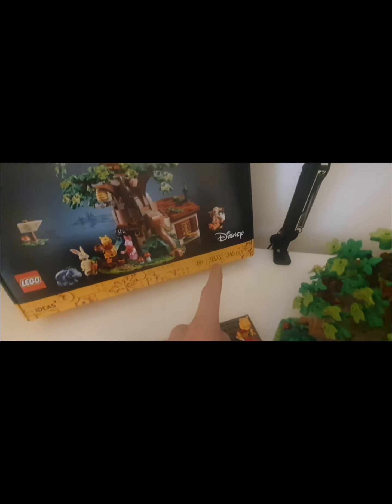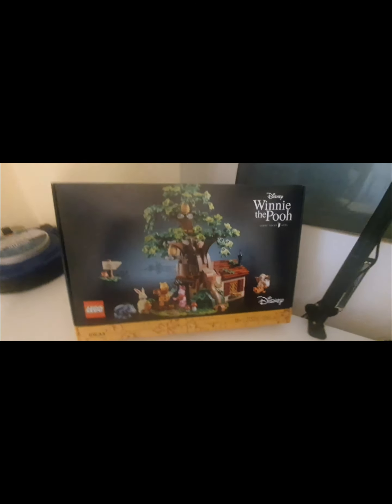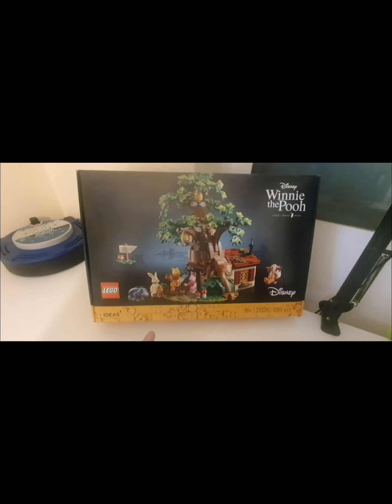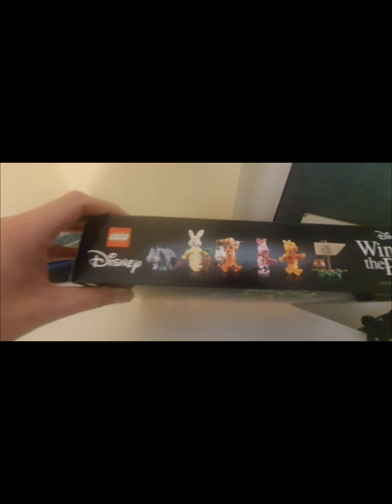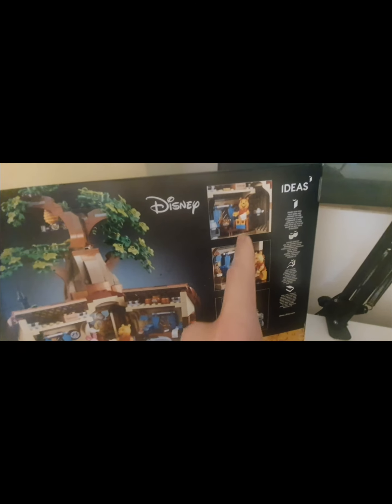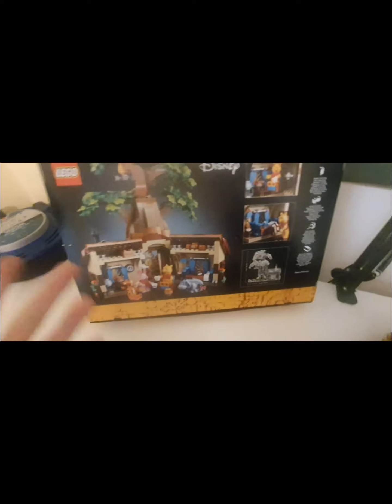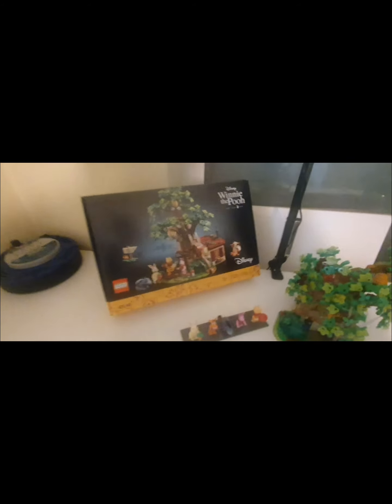Set number 21326, 1265 pieces. First of all, obviously without looking at the set first, you can tell the set looks really great — brilliant box art on this. You've got all the minifigures on the side, and then you've got the inside showing Winnie the Pooh's bedroom and living room, and showing it open up with all his friends. If you're a LEGO fan and a fan of Winnie the Pooh, just by looking at the box it's brilliant.